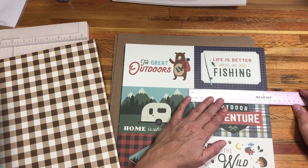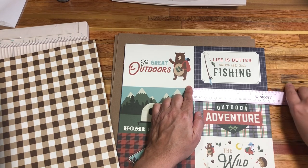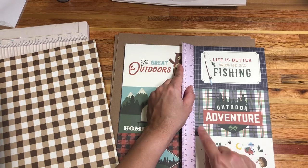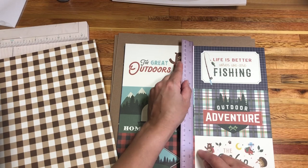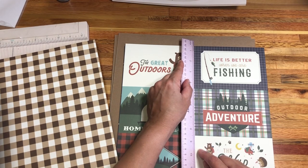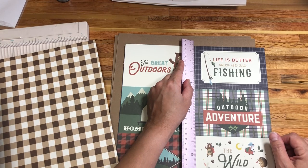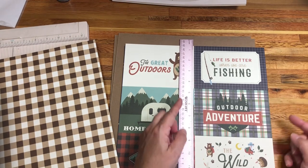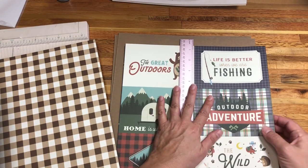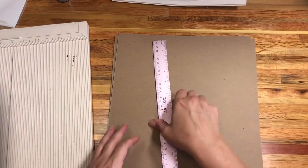So that it doesn't bind up inside and get all mangled. I'm planning on not only accommodating the six inch width but making my album no less than seven inches in width. Then for the height, I want at least two of these, and since each one is four inches I'm going to add another inch so I have a half inch above and below for tuck spots and pull-out features. My album will be seven inches wide and nine inches tall.